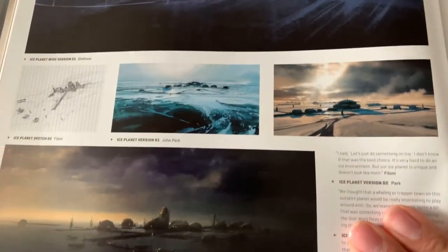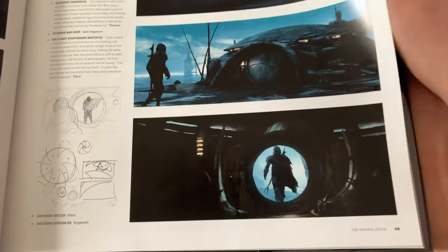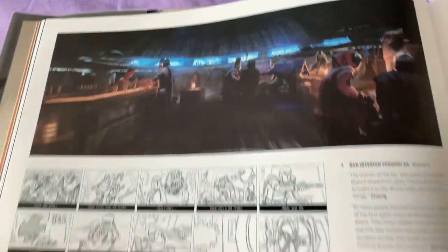Everything's labeled, which is really nice and helpful — that's a huge deal. Most art books tend to not do that like they should, but some do. Now most do.